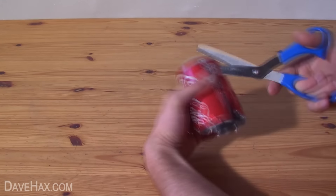Next we need to test its airtightness by dipping it into a bowl of water and gently blowing through the straws. If you see any air bubbles leaking, give that area a gentle squeeze with the pliers and try again.